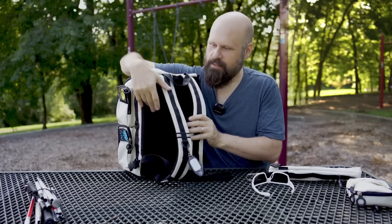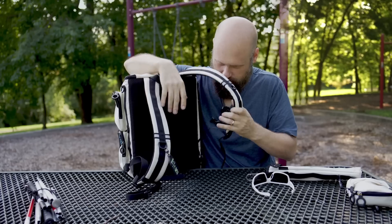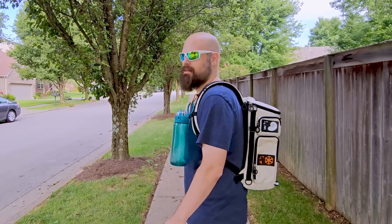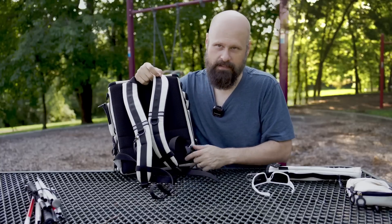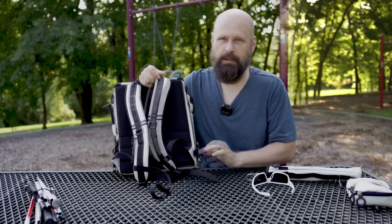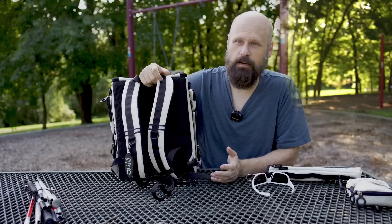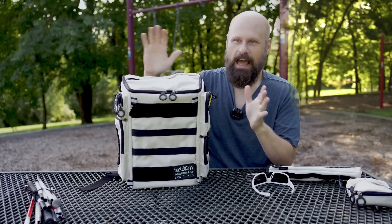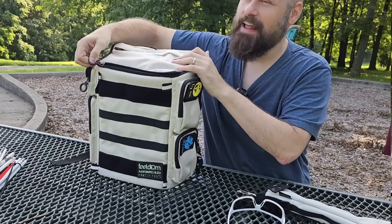The straps — we still have our chest strap, which I love. This allows you to secure the bag a little more on your chest to keep it from bouncing around. It also comes with a waist strap that clips into plastic clips at the bottom, so if you want it even more secure — say you're going to be doing some running — this will keep it nice and secure so it won't bounce around on you.